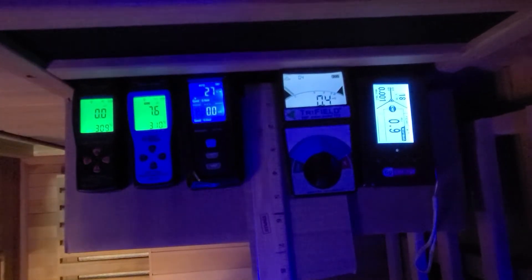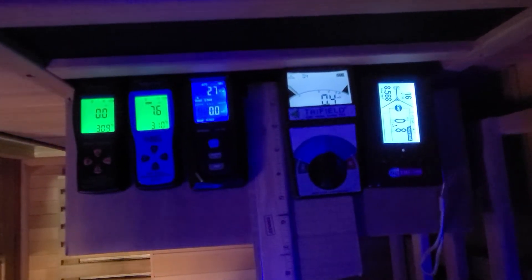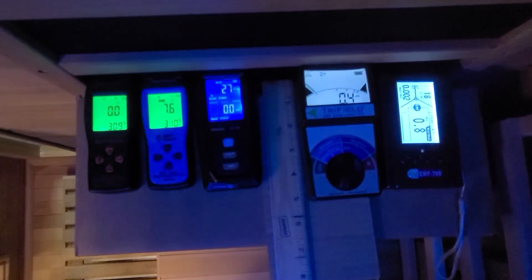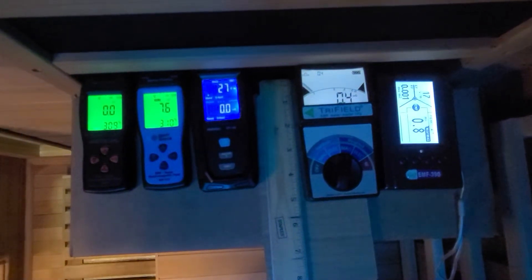As we have three different types of heating panels — low EMF, ultra-low EMF, and near-zero EMF — we will concentrate on the near-zero EMF heating panels in this video.